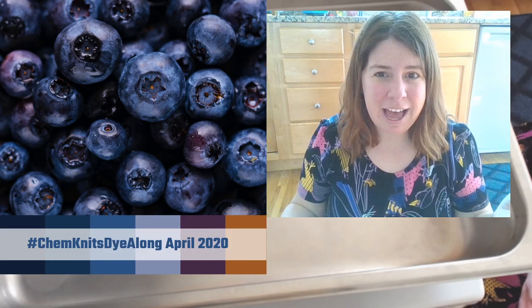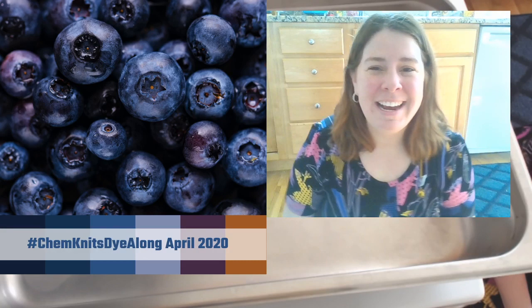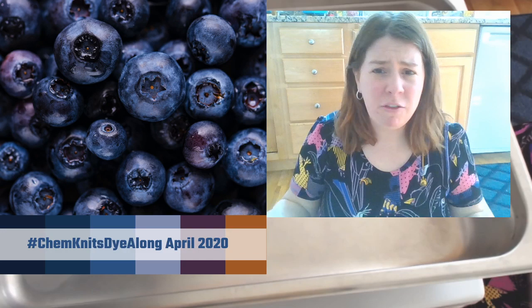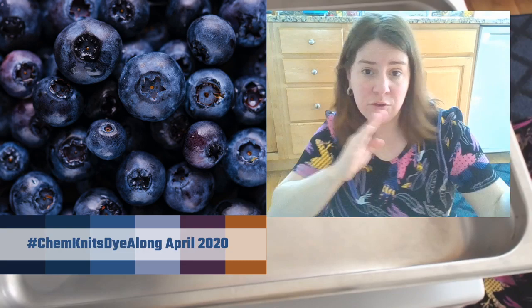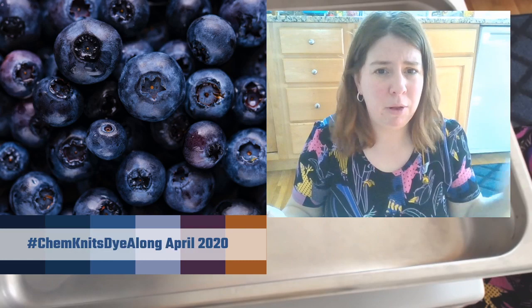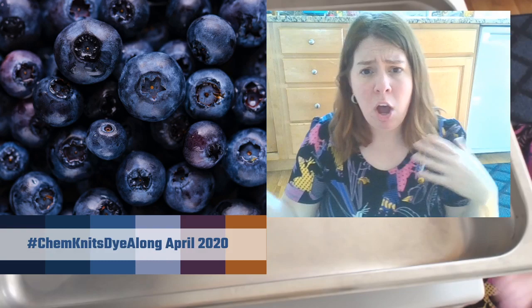I'm planning to do some kind of Kool-Aid dyeing livestream in May. Kool-Aid and food coloring and vinegar translate really well back and forth. The one big perk with Kool-Aid is that it is a powder, so you can speckle with it - that's harder to do with liquid food coloring drops. Grape would be pretty good for the purple. That is one big perk of Kool-Aid.